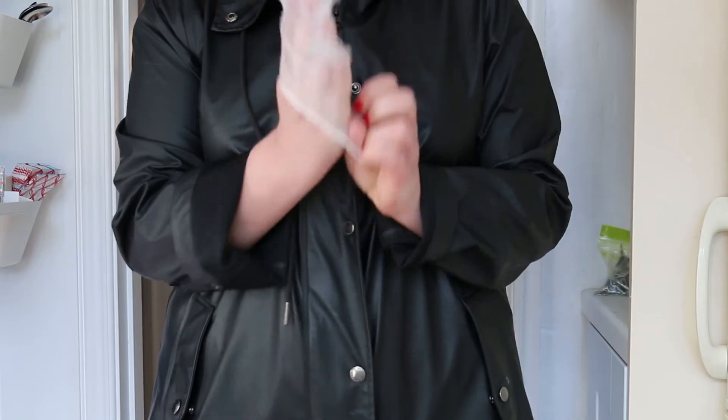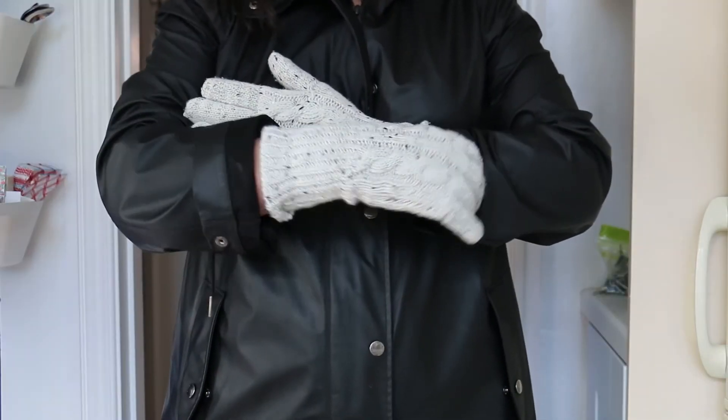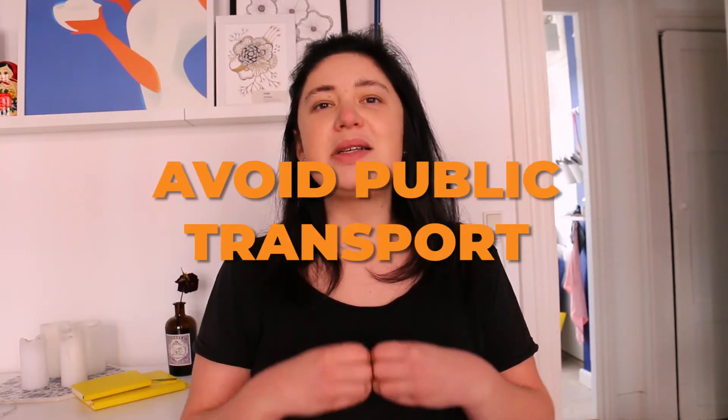And then my regular gloves. If you're going to use a face mask, remember to add it at the latest possible moment. In my case, I normally use a shawl to cover my mouth.